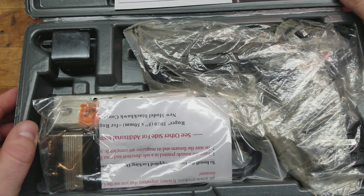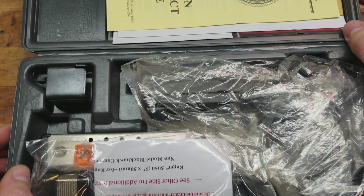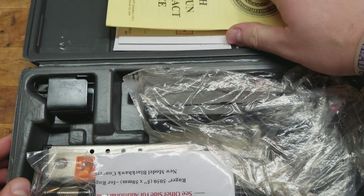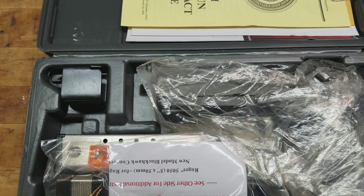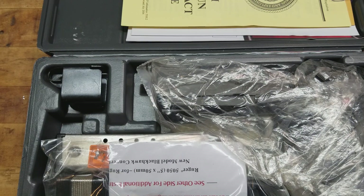Ruger P95. An oldie but a goodie. An absolute classic. I bought this from my local shop for a smoking deal. It's brand new in the box, unfired. And I'm absolutely loving it.